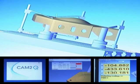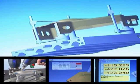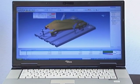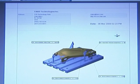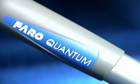With Faro's industry-leading CAM2 software, 3D measurements, repetitive inspection routines and reporting can be done in real time. A digital blueprint of a part is created, making it an all-in-one portable tool for performing inspections, tool certification, CAD-to-part analysis or reverse engineering.